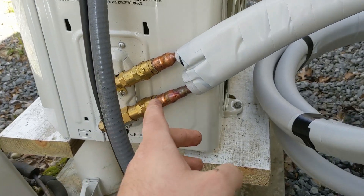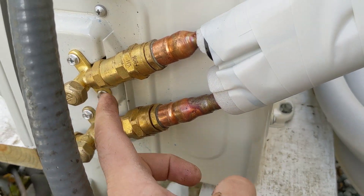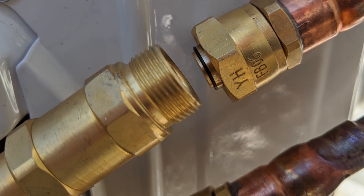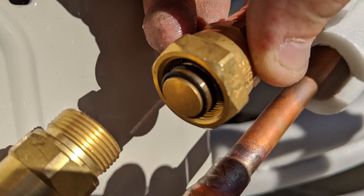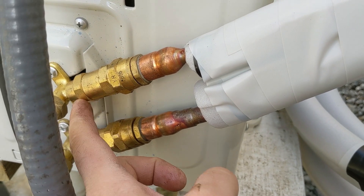The most common question I got was why I didn't vacuum these lines down. Now these have a very unique brass fitting that is completely sealed. You do not vacuum these, and you do not cut them in the field. It's done at the factory, and there's refrigerant inside this copper line from the factory with an end that's sealed that does not get opened until you fully tighten this down.